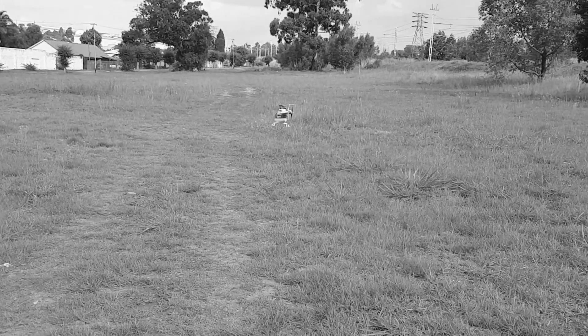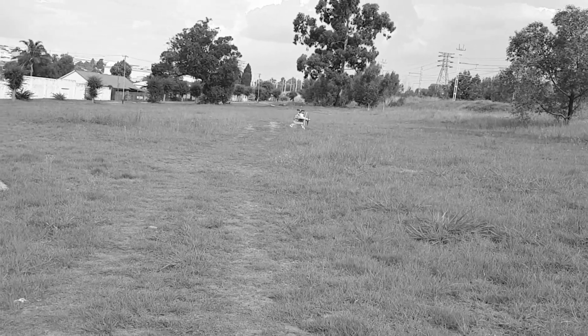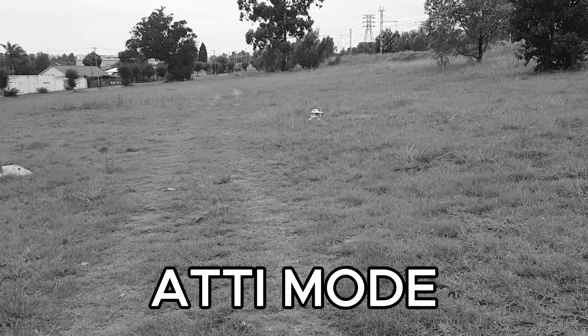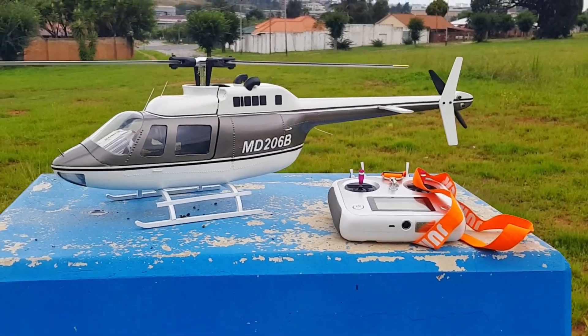I'll reveal the secret right now — there's no forward, I'm going full forward and there's just nothing. Hi folks, and welcome to 2025!